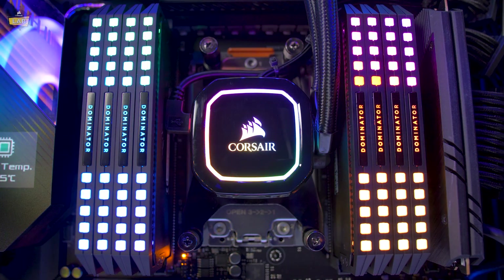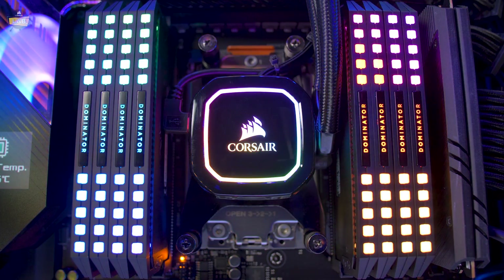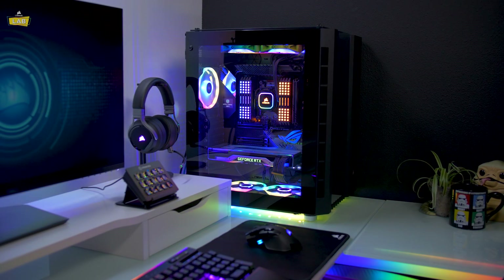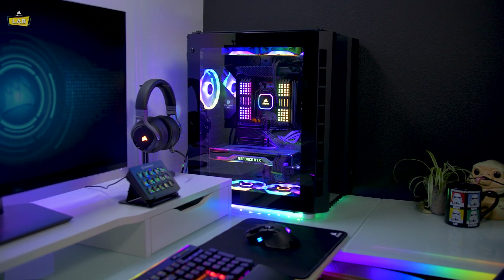Corsair iCUE Pro XT liquid coolers offer killer looks with fantastic RGB lighting and killer performance. For more information about the Pro XT coolers or our other CPU cooling solutions, go check them out at Corsair.com. Thanks for watching.